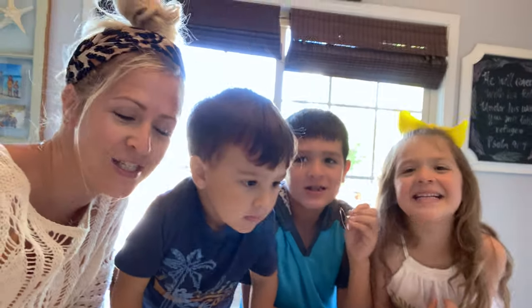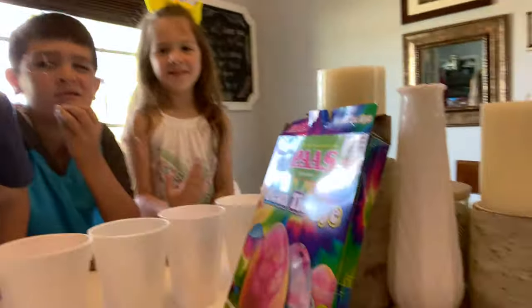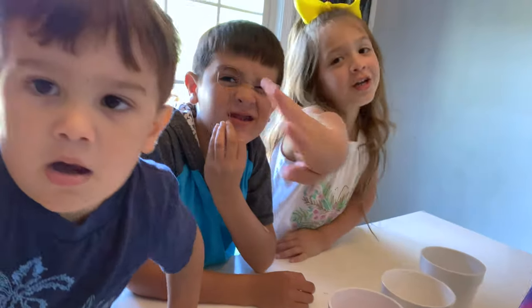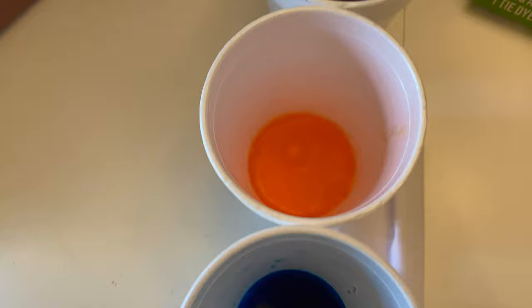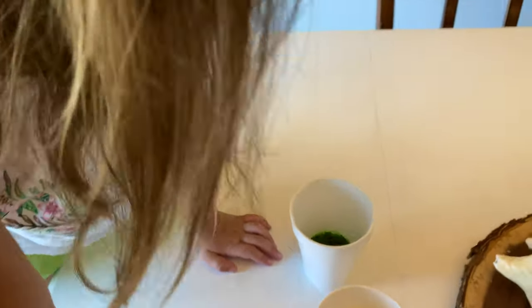We're making Easter eggs. We're going to try to do a few tie-dye ones, and hopefully we won't make a big mess. We'll see. Blue, yellow, orange, green.